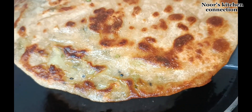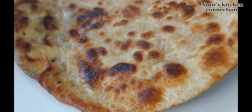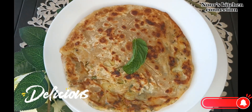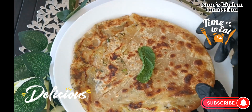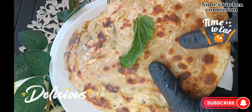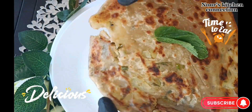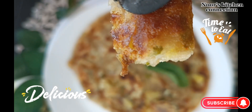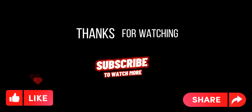If you like the video, press the like button. If you are new to the channel, don't forget to subscribe to Noor's Kitchen Connection and press the bell icon to get all the recipes on time and for free. Our delicious potato paratha is ready — have it and enjoy it with your friends and family! It is very crispy, very fragrant, and very delicious. See you in other good recipes. Till then, take good care of yourself and your loved ones. Allah Hafiz!